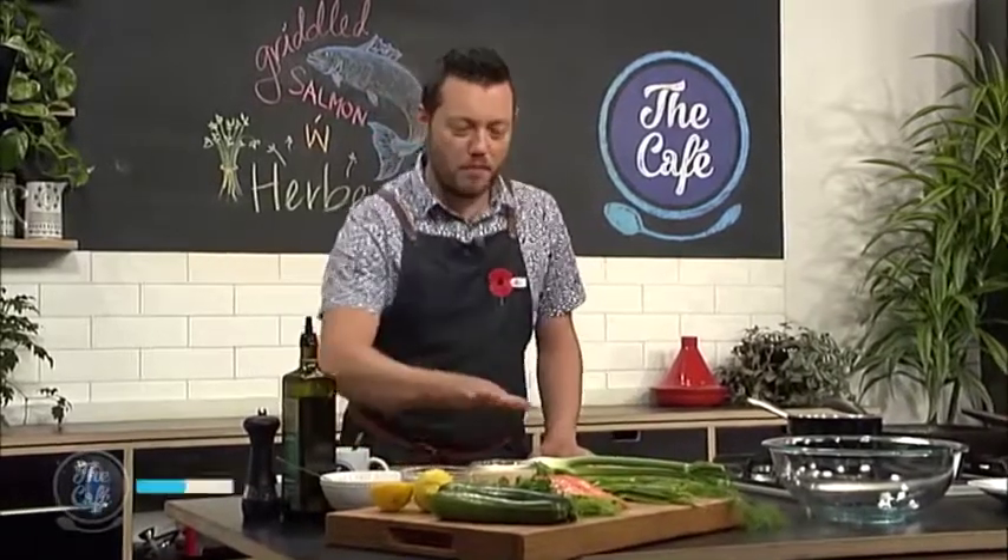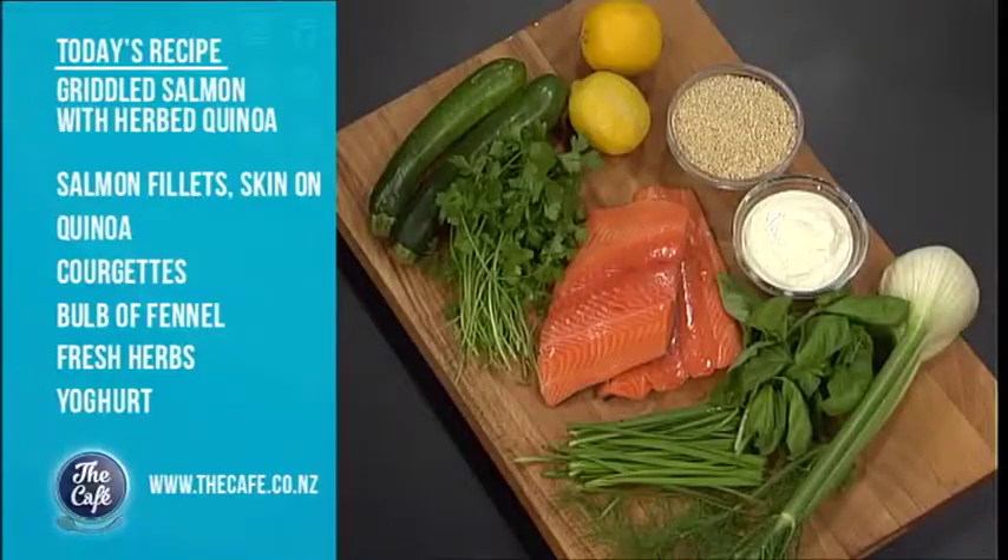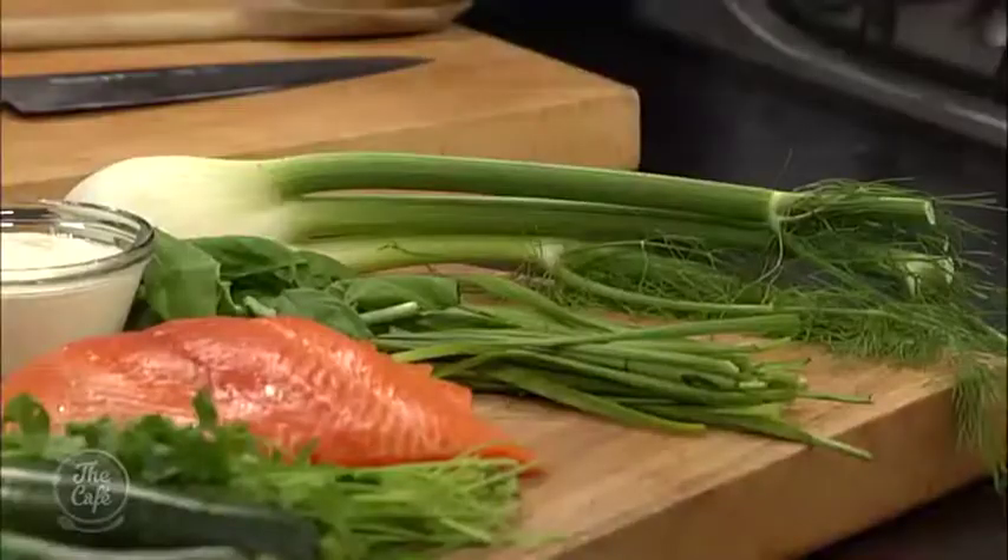We've got salmon on the menu — beautiful fillets of salmon. I'm going to show you how to get a nice crispy skin on that. We've got a really fresh herby quinoa to serve with it, a nice little yoghurt dressing and some raw shaved fennel, which we're going to do at the very last minute to give us a nice crunch and freshness to the dish.